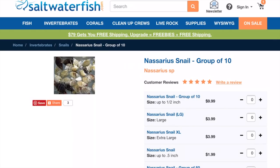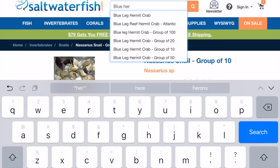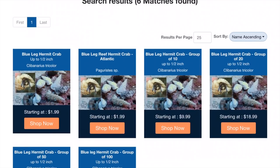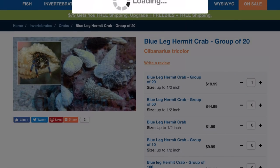Next, one of my favorites is the blue leg hermits. So looking for blue leg hermit crabs — there we go. I'm going to get 20 of them. I love the small ones because they get into all the nooks and crannies in between any of the corals. So here we go, 20 pack, $18.99. Let's add that to the cart.